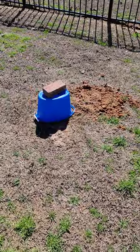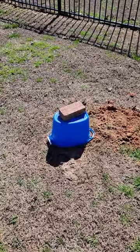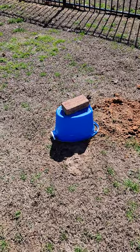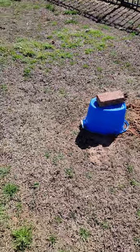As I was saying, this is my first video I ever posted. A hole digger, a glass jar, and a bucket will help rid your yard of moles inexpensively.